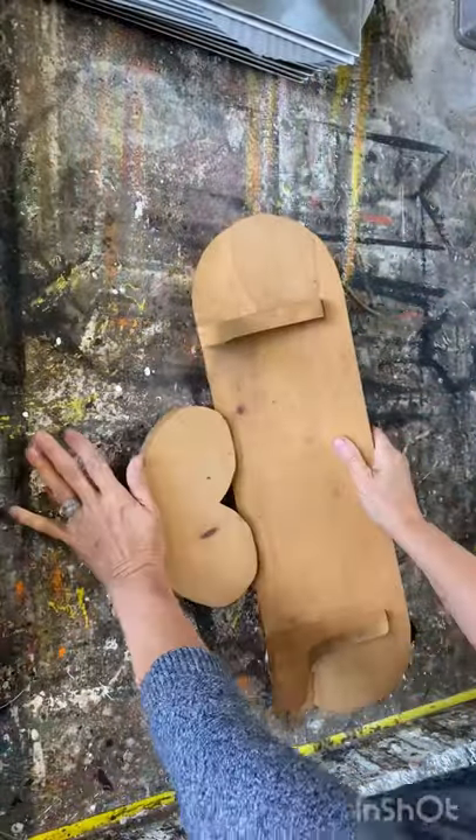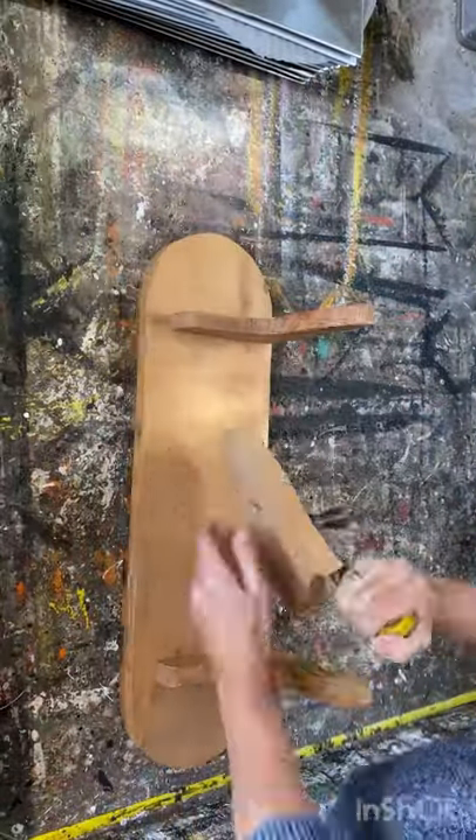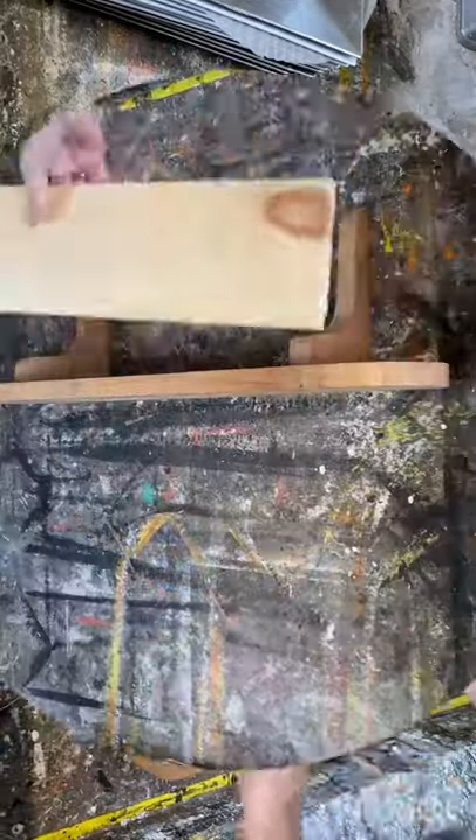I found this shelved at the thrift store and this heart made it look a little bit dated, so I decided to take the heart off and use it for another project.